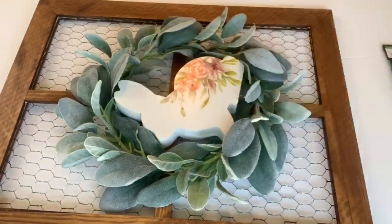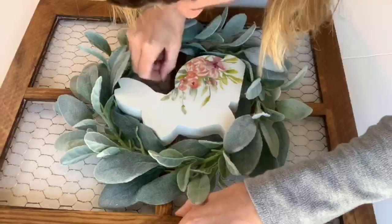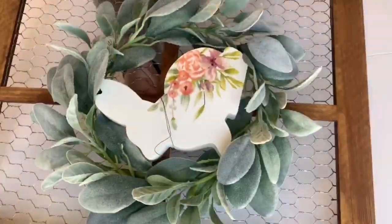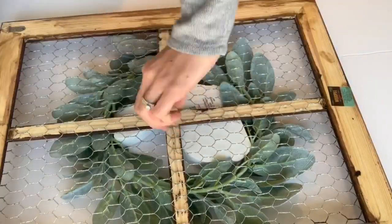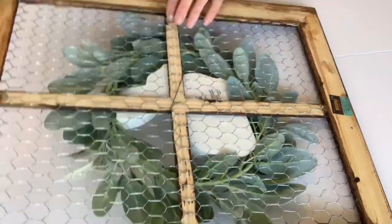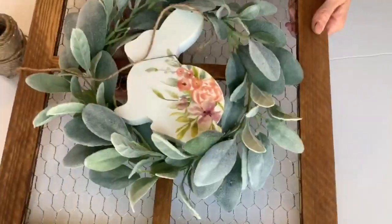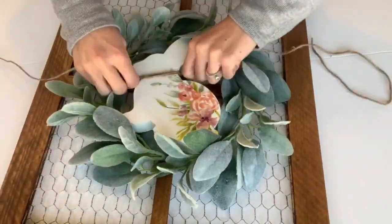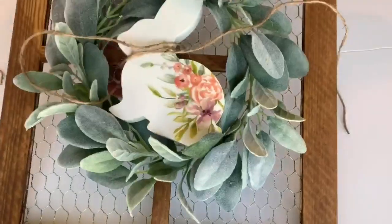I found this cute bunny from Hobby Lobby for $2.99, that included the 40% off. I took more green floral wire and just wrapped it around the neck of the bunny. Then using some twine, I wrapped around the neck again just to hide the green floral wire, and tied it in a little bow.